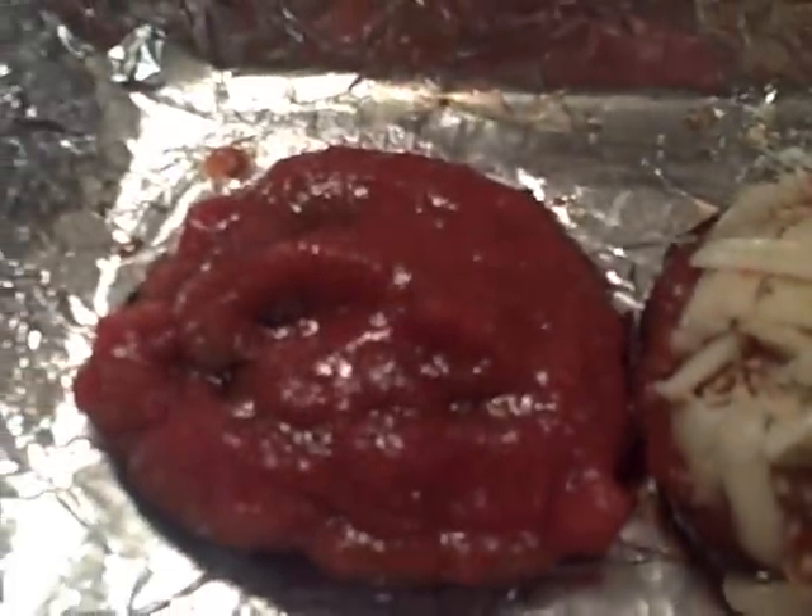Off camera I put a little olive oil on the mushroom just to help it roast better, but the spray would do better if you have it — just spray the mushroom. Then put the sauce on there. I don't know exactly how much, just however much covers your mushroom.